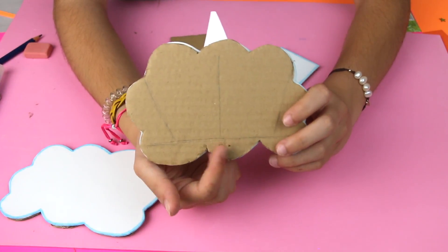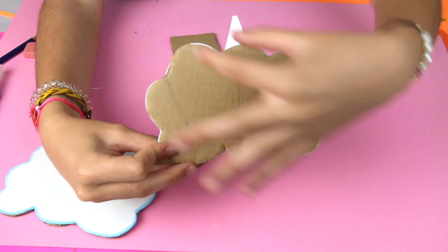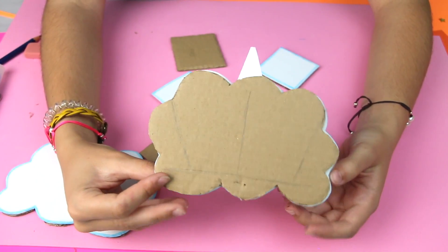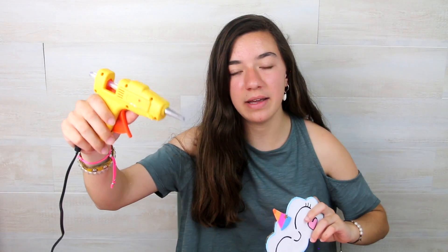Now we only have to stick everything together. I have made some lines here to see where to put them, and I am going to make two sections to put things in. I am going to stick everything with a hot glue gun because it is much easier and much quicker. Now I will show you how it turns out.